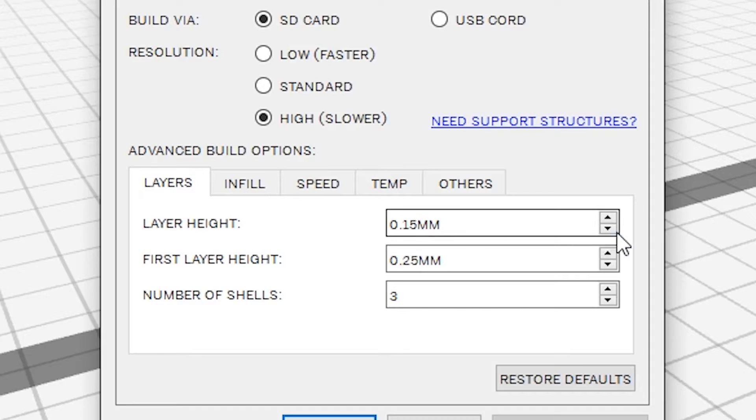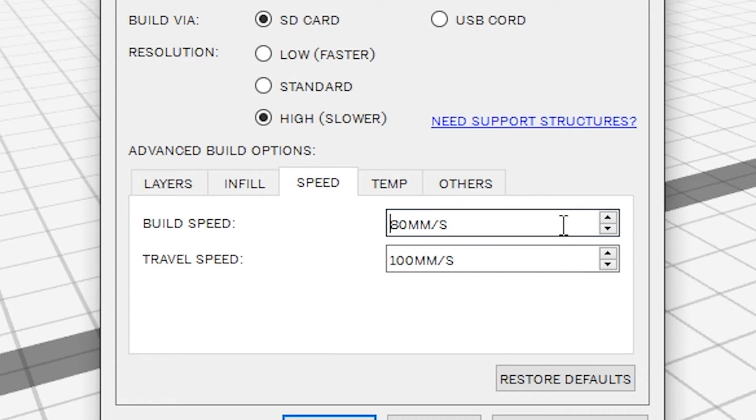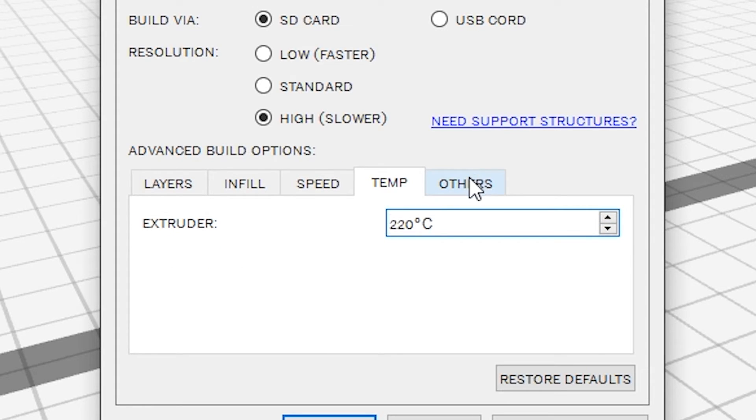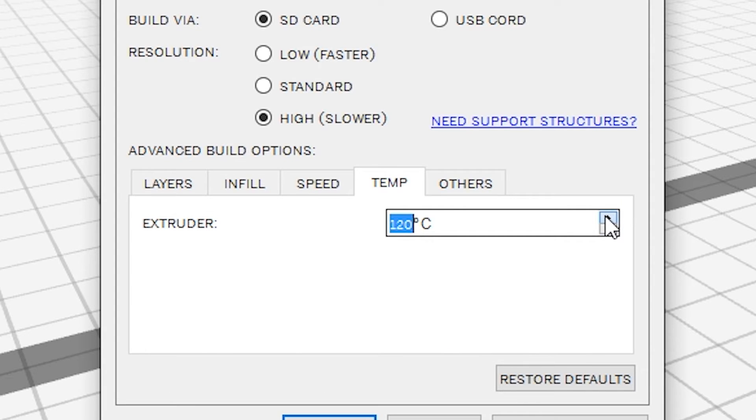Pro! Contrary to popular forum belief, you can actually adjust settings that seem to be preset. When you send the print to the final build file in the Dremel software, you can choose thickness, head speed, and even the temperature. I have yet to change the temperature because it has simply been working for me — preset to 220 degrees.